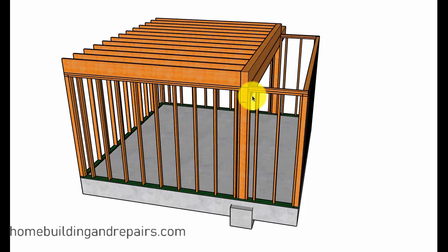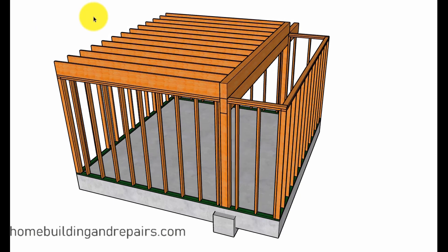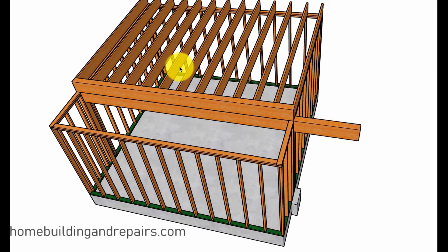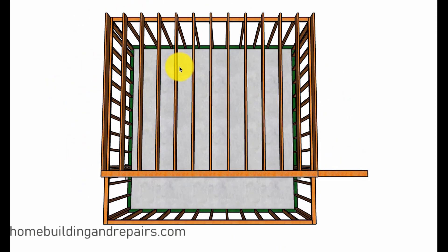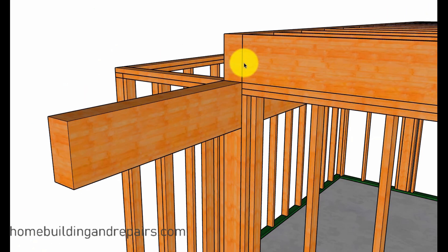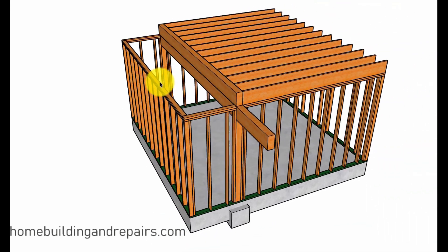You might also be able to install a beam underneath the existing beam to get the cantilever that you want. How much work would be involved in all of these options would depend upon the weight that the beam is supporting. Here I have a 6x10, but if you're trying to extend a glulam beam that is 24 inches deep and 8 inches wide, this might be a totally different scenario.